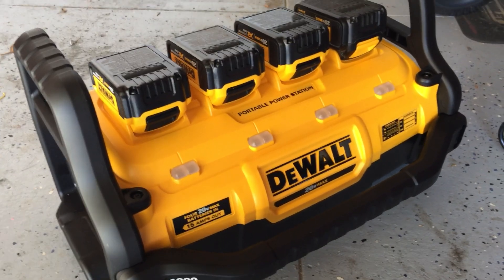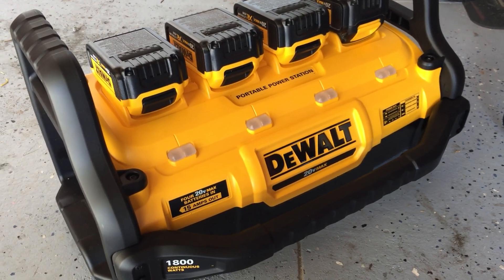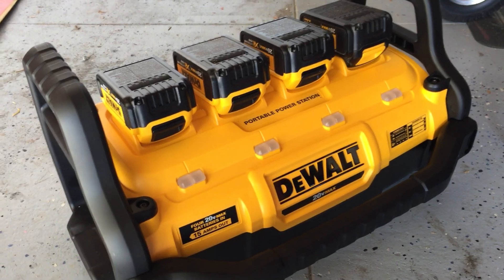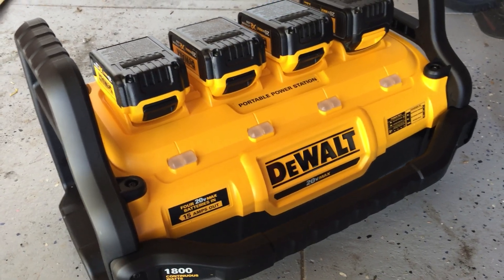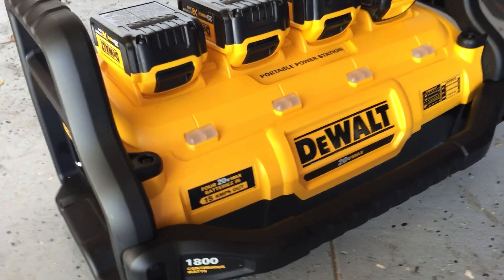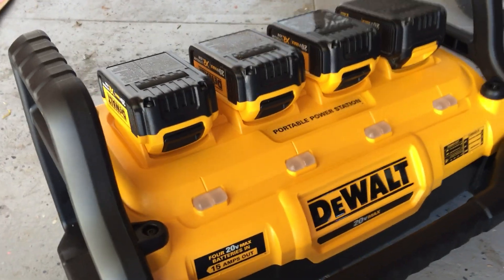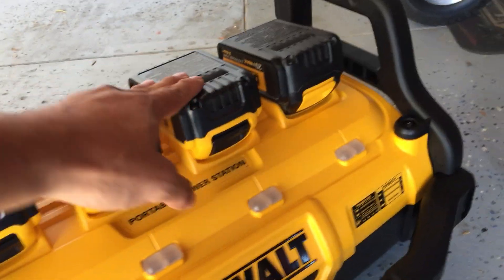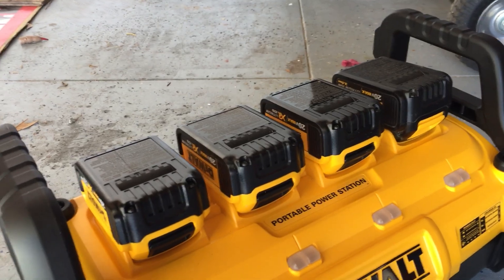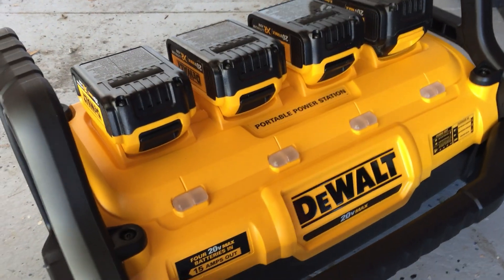With something like this, no need for gas, oil, exhaust — all that stuff that comes with a typical generator. This unit is $399 for just the station, and $599 when it comes with three batteries plus one flexible battery.